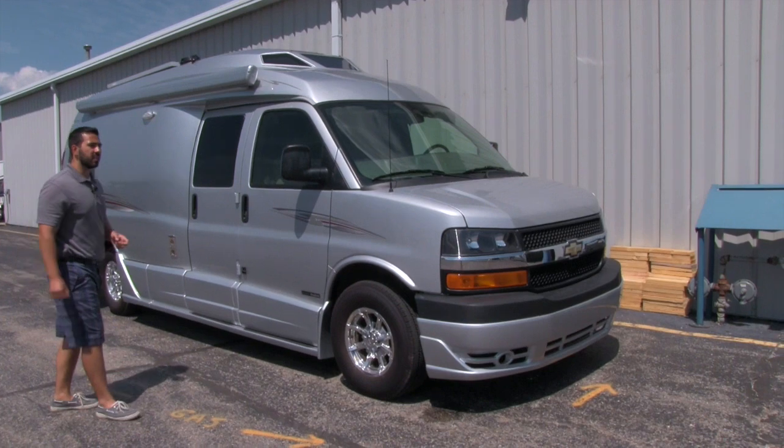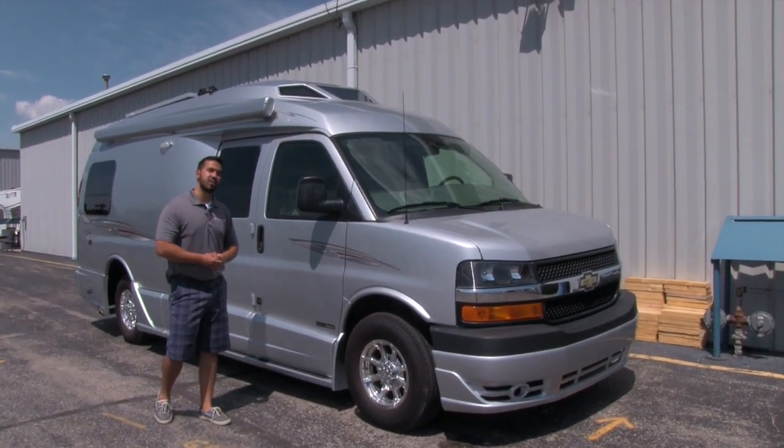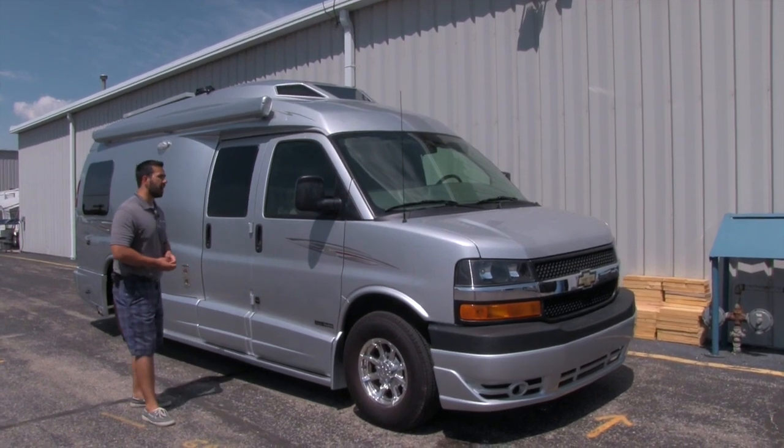It is going to be on the Chevy 3500 Express van chassis, which is going to have the 6-liter V8 engine in it, so it'll provide plenty of power.